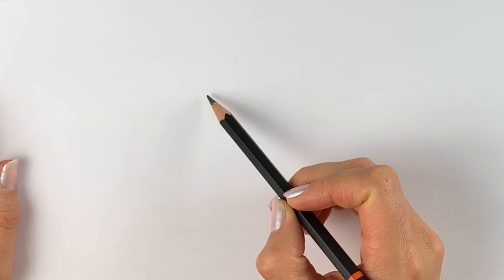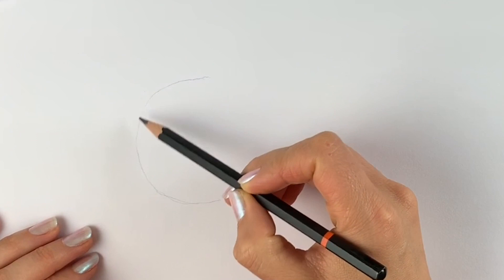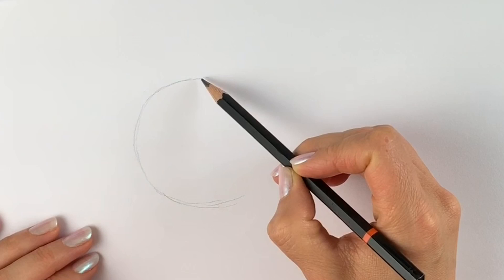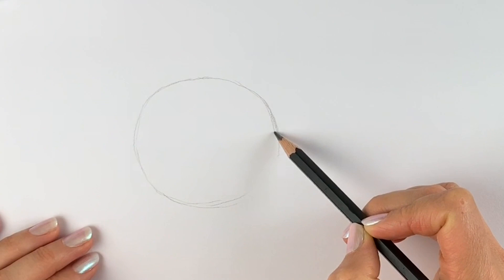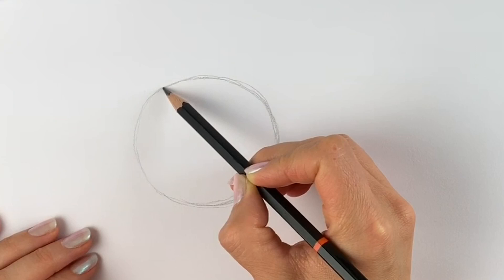We're going to start off with three circles. The first one's the largest one — draw it just slightly to the left-hand side of the page. This doesn't have to be perfect, just draw a rough circle. It might help to draw around something — a glass, some coins, maybe a small bowl. If not, just draw one like I'm doing, just roughly round like this.